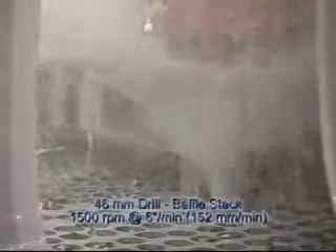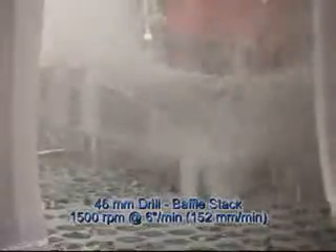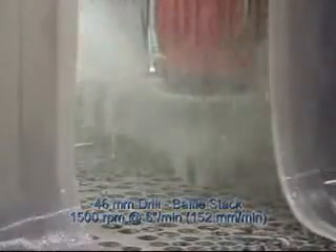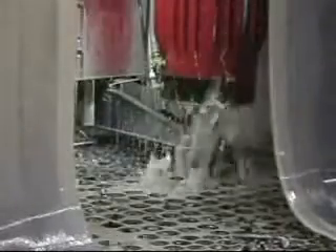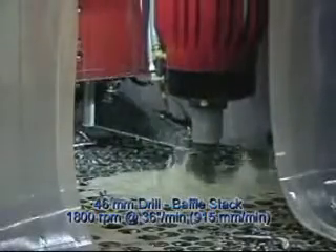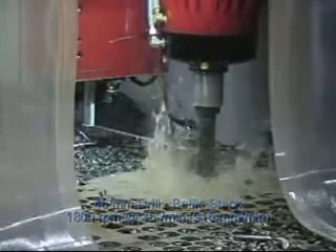To review again: rough at 1500 RPM, 6 inches a minute, or 152 millimeters a minute — roughing operation 40 to 42 seconds. Most of the holes made in the roughing operation are usually acceptable for baffle plate holes. The quick finishing operation runs at 1800 RPM and 36 inches a minute.